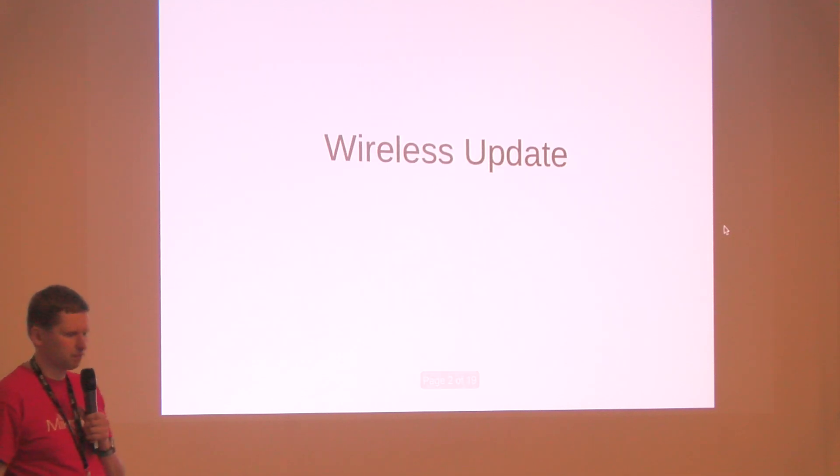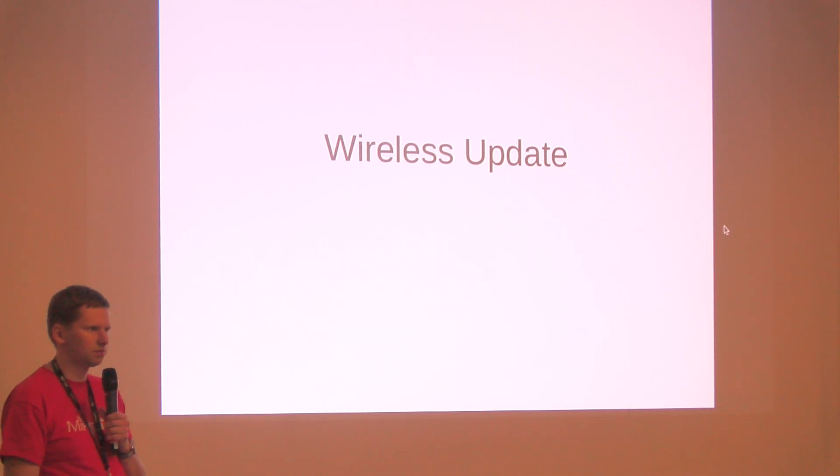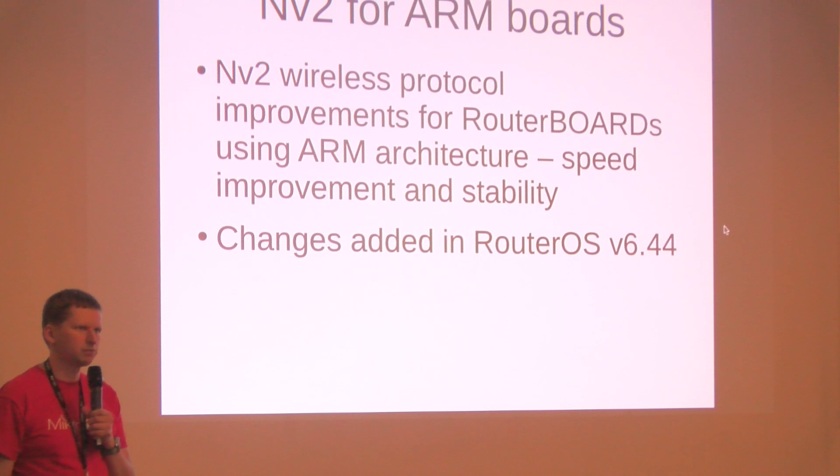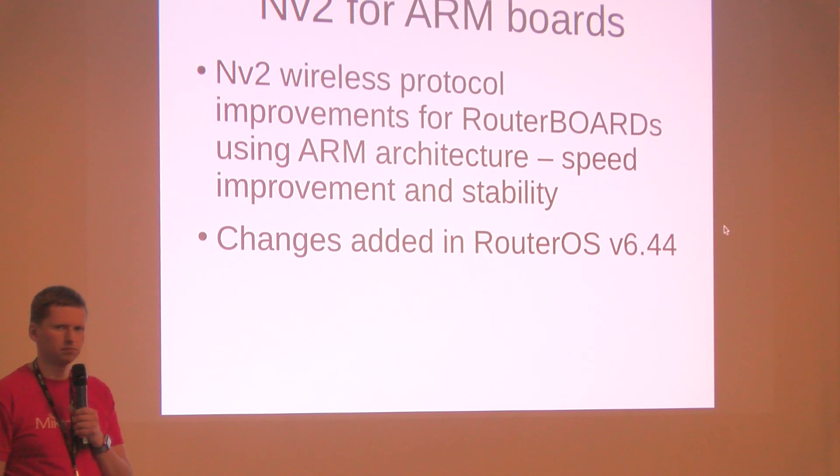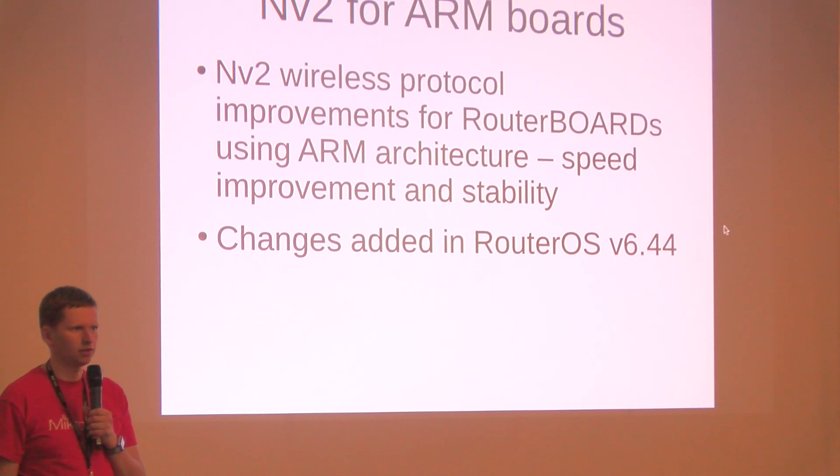The first and one of the biggest wireless updates we have recently made is NV2 improvements for the ARM-based boards. If you have seen in the Mikrotik forum topics, we have had some issues lately and finally we have made a fix for that.